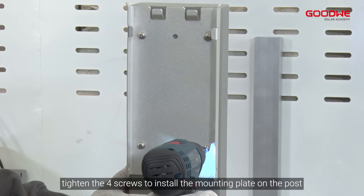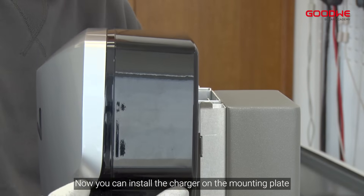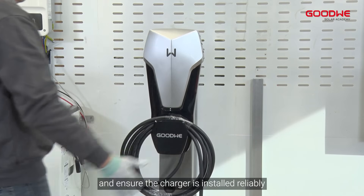Tighten the four screws to install the mounting plate on the post. Now you can install the charger on the mounting plate. Finally, tighten the nuts to secure the mounting plate and the charger, and ensure the charger is installed reliably.